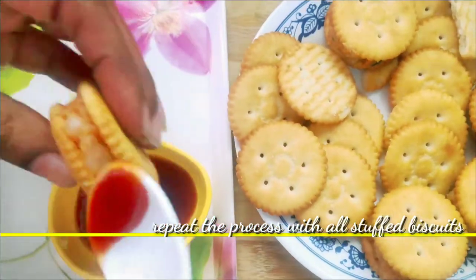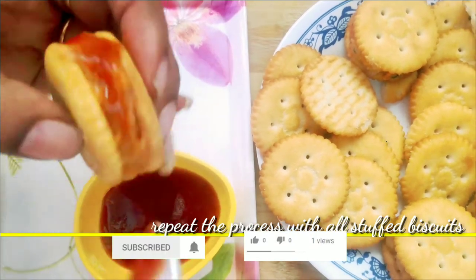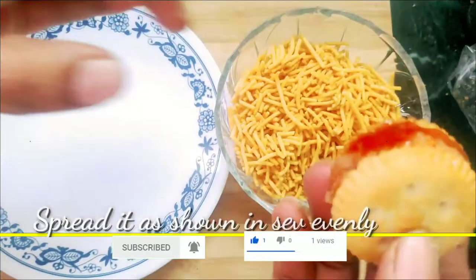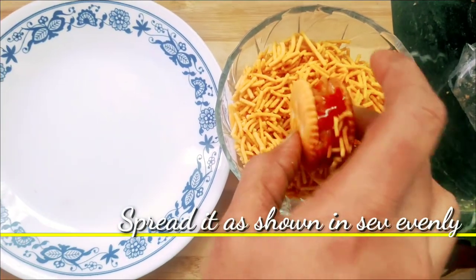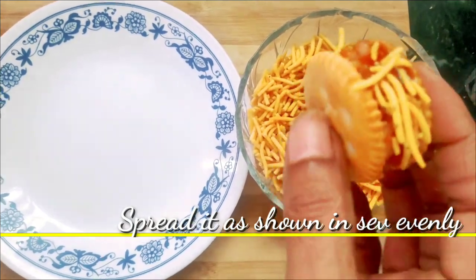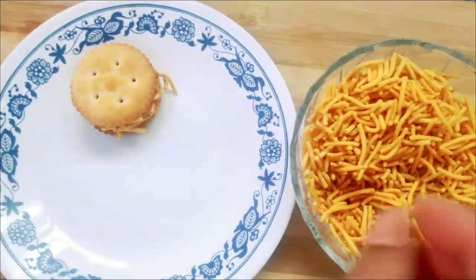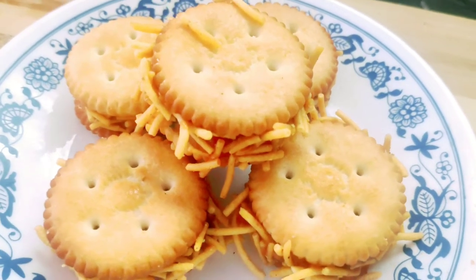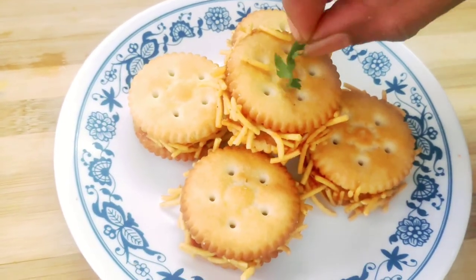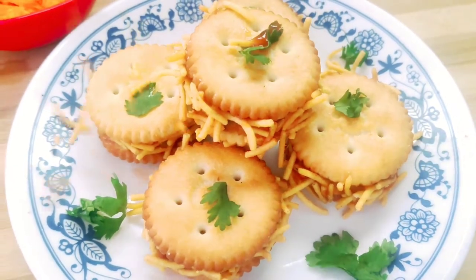We will spread these biscuits in this way. We will spread the tomato ketchup in this way. Now we will serve it on a plate and spread the tomato ketchup evenly.